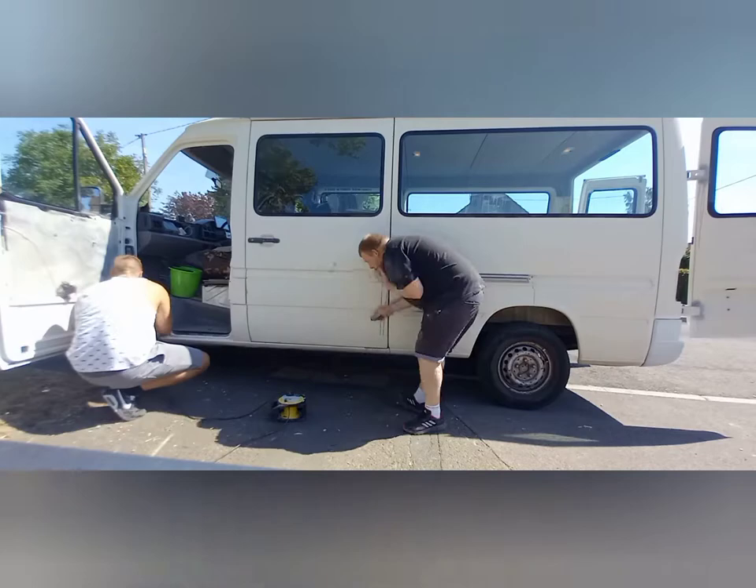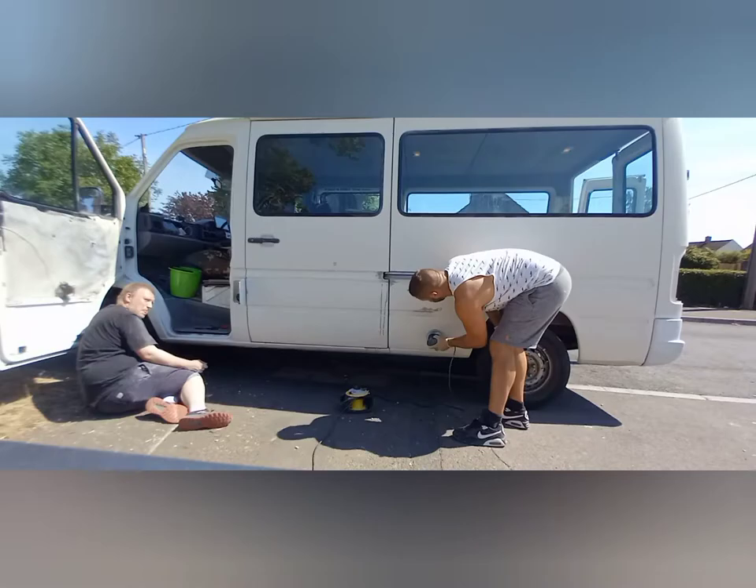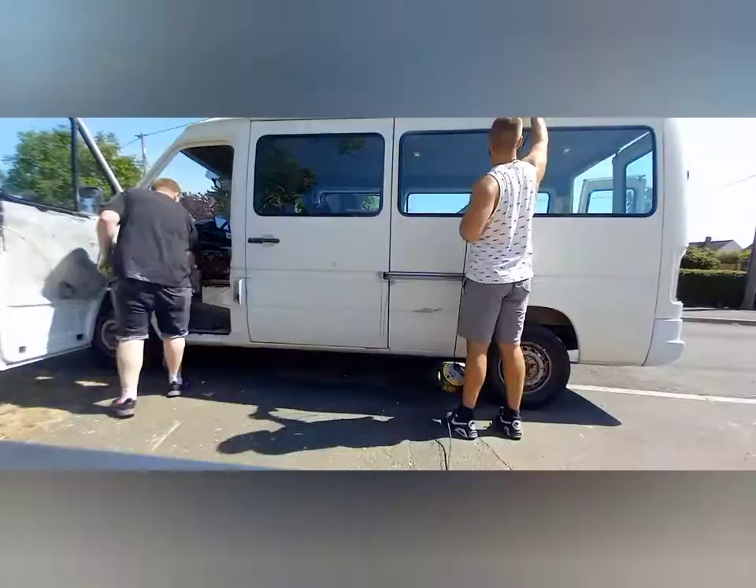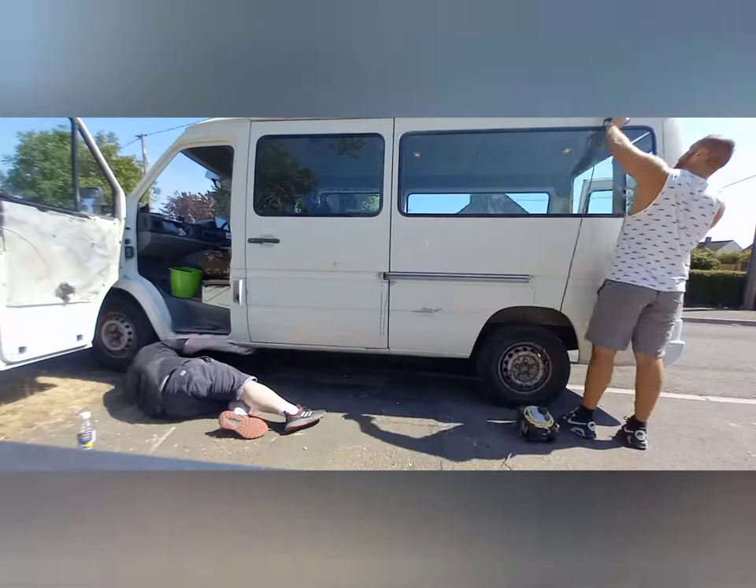I'm going to leave the roof to the end just because that's another big job in itself, so I haven't done anything on the roof. I don't know whether I'm going to go black or NATO green as well, but we just make sure we've got everything sanded properly first.